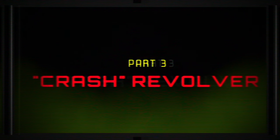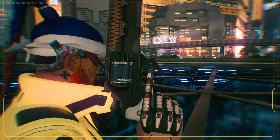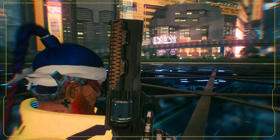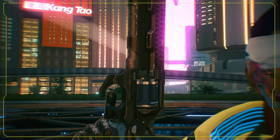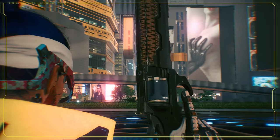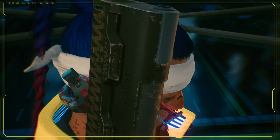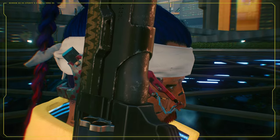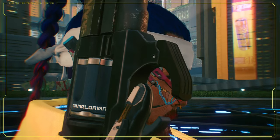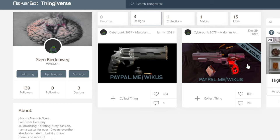And now for part three in this episode, we're gonna do the Crash Revolver. It's a revolver that you get from a guy called River — it's a really cool revolver, so I really wanted to make it for my costume. Gonna 3D print it and luckily this was also on the internet already, so I just downloaded the model, printed it out, assembled it, and then painted it. As simple as that. You don't always have to do everything yourself when there's a lot of people out there making stuff for you.